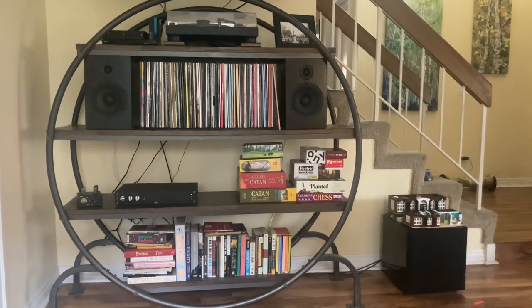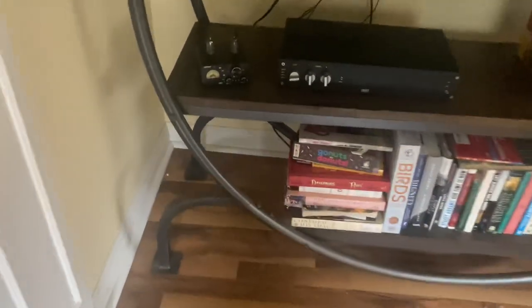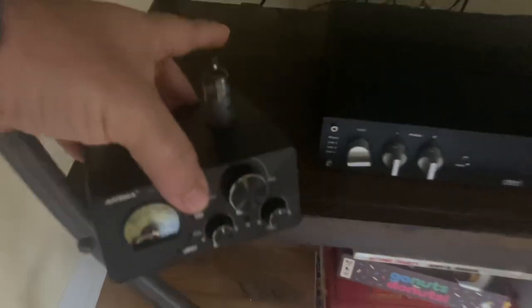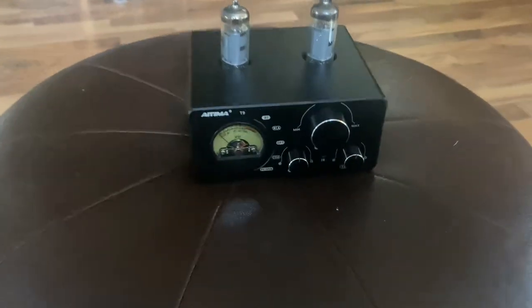Good afternoon, good people. Quick video for you today. Today I'm looking at the IEMA T9 Integrated Amplifier.